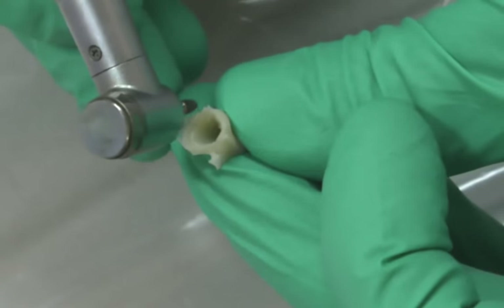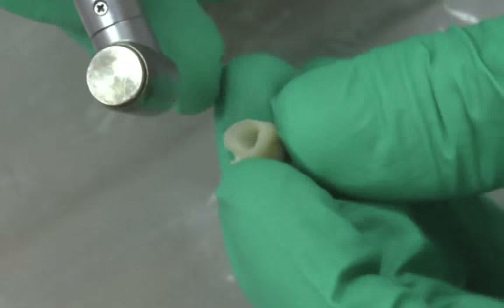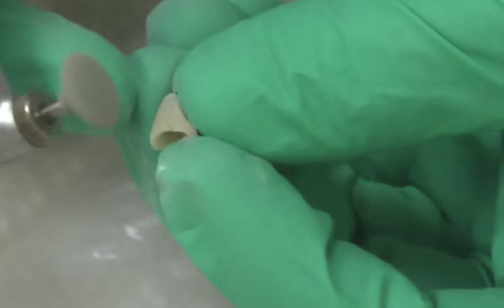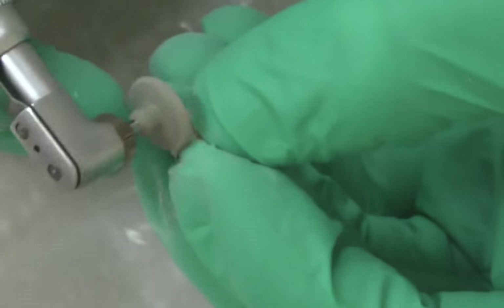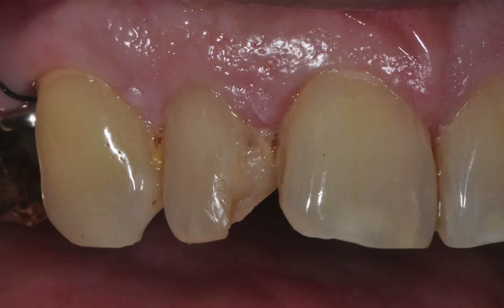Shaping of the TempSmart temporary was accomplished with a standard acrylic laboratory burr, and the finish and polish were obtained with a standard acrylic finish and polishing kit. The restoration was placed with GC Temp Advantage, and cleaning was performed as usual.